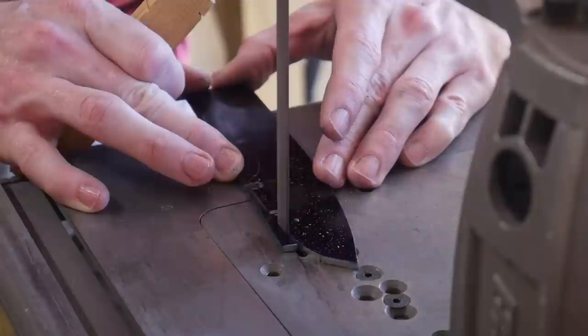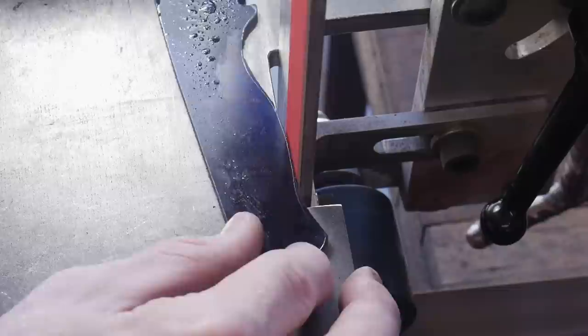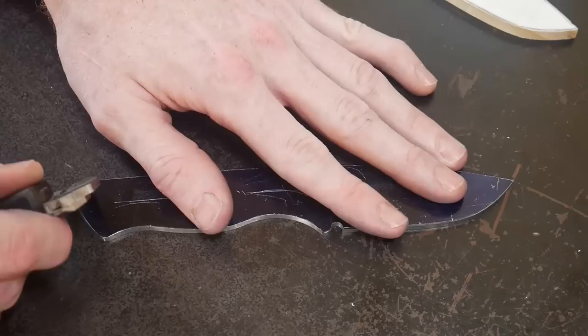The first step, like always, is to trace out our pattern and get it cut out on the bandsaw. I'm making sure that my work rest is square to my platen before grinding off the rough profile of this knife. I have some one-inch belts from the gentleman who sold me this grinder, and I'm using them up so they're not just hanging in my shop.